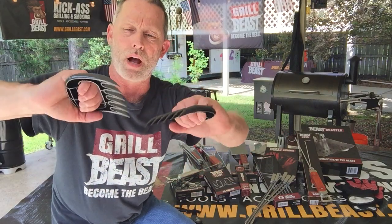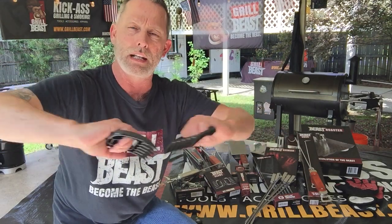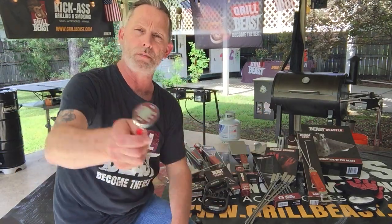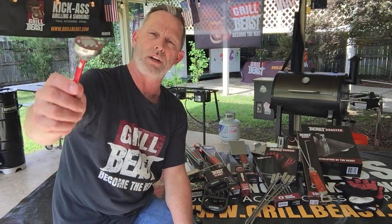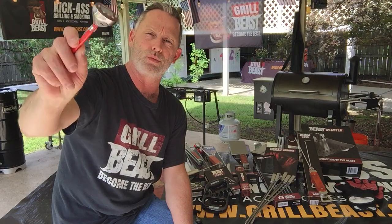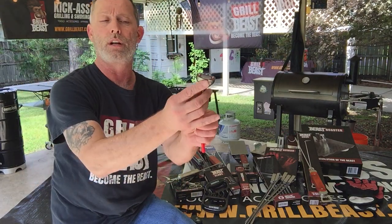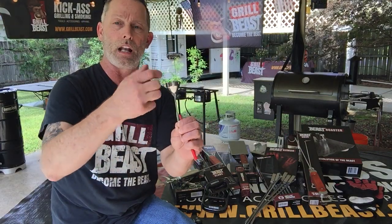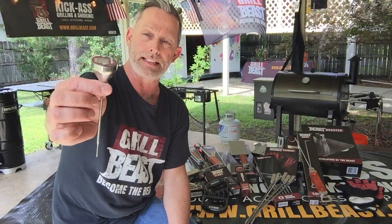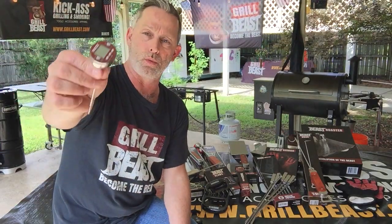Then we have our Beast Claws — a special polymer. These things are sharp; you can shred any kind of meat with these. Then you have the Beastometer, which was actually our second product. It is a six-second read time, so it's a quick-read thermometer. It's got a stainless steel casing, and underneath the casing it is solid enclosed, so it is water resistant. If you drop this in the water, you pick it up and it's still going to work.